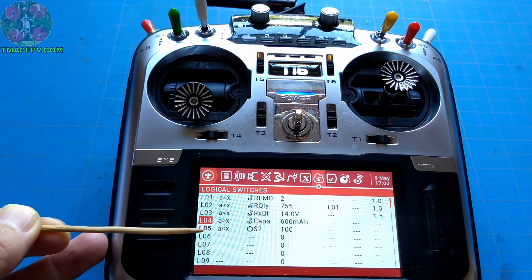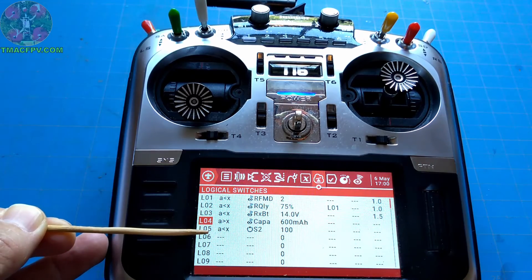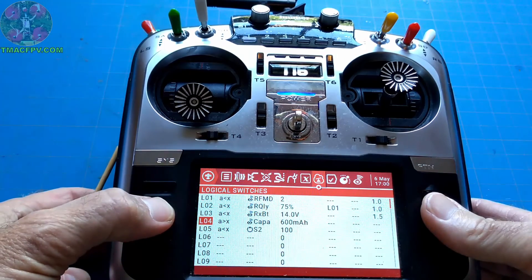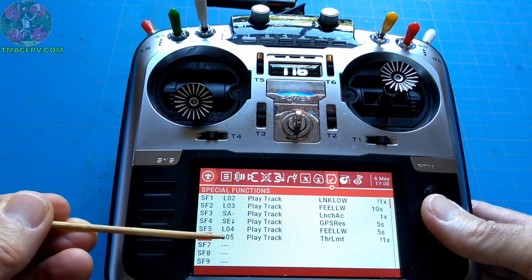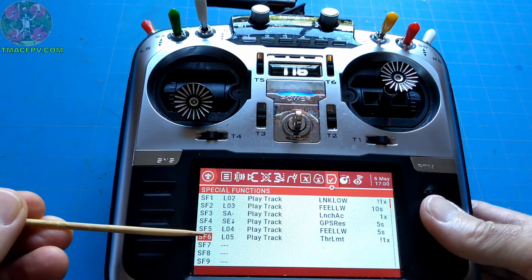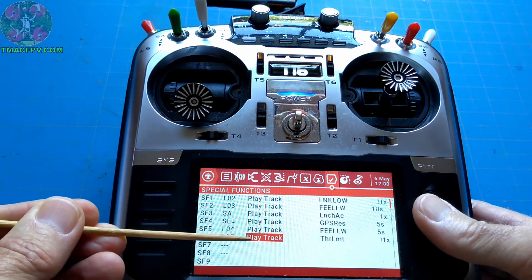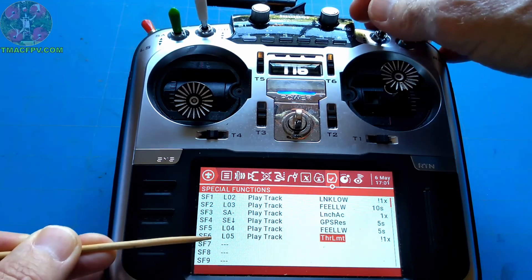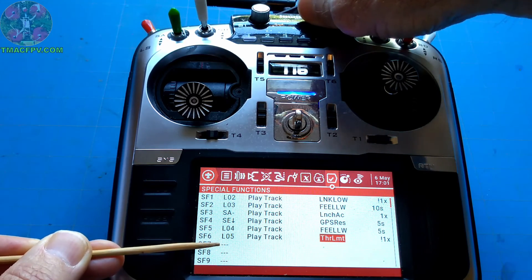Watch L5 as I turn S2 — see how it got bold? That means it's activated. When I turn it back to its max position, it's inactive. Next, we need to make a special function using this logical switch. We go to our special functions page. Special function 6 is initiated when L5 is active, and it plays a track — the custom sound I made. So when the logical switch is activated, this special function will play my custom soundtrack when I turn S2 to limit my throttle.